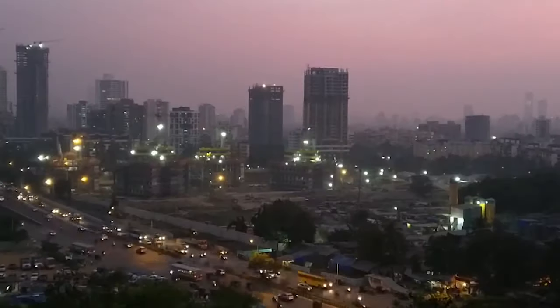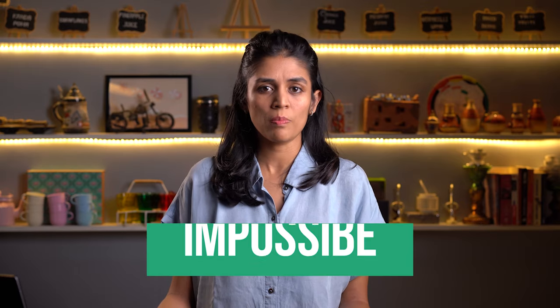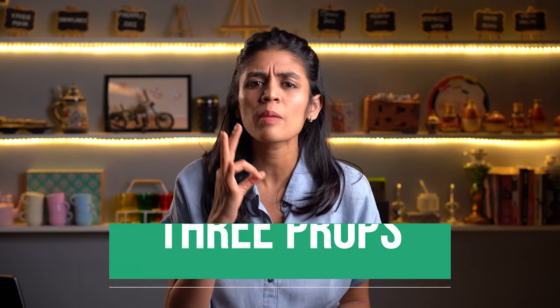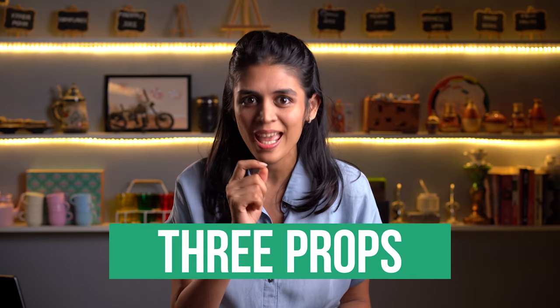I live in Mumbai, which means half of the time I use public transport to travel from one place to another. In this way, carrying all your props is almost next to impossible. And if you are a blogger or a Zomato reviewer, then carrying so many props to a restaurant doesn't make sense. So today, I'm going to tell you three props — only three props that can fit into your bag — and it will change your photography game forever.